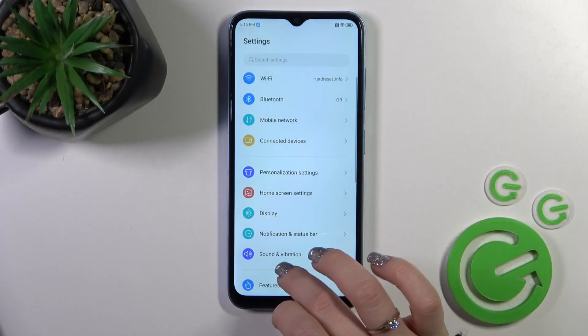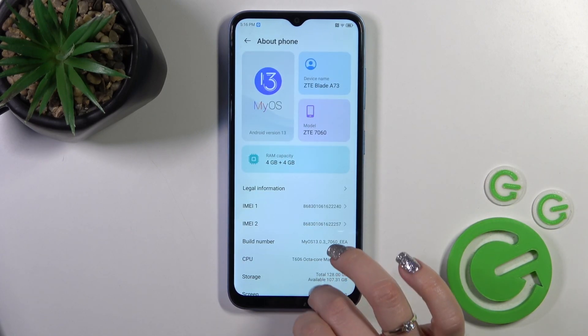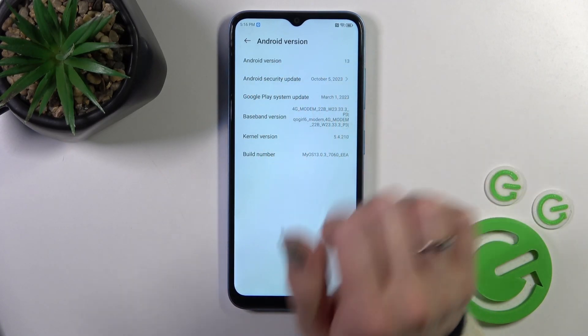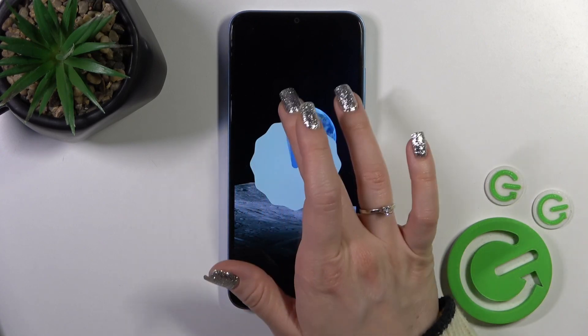First, open the Settings app and then scroll all the way down to the About Phone section. You'll see the Android version section — in my case this is Android 13 — and when you keep tapping you can open the Easter egg of Android 13.